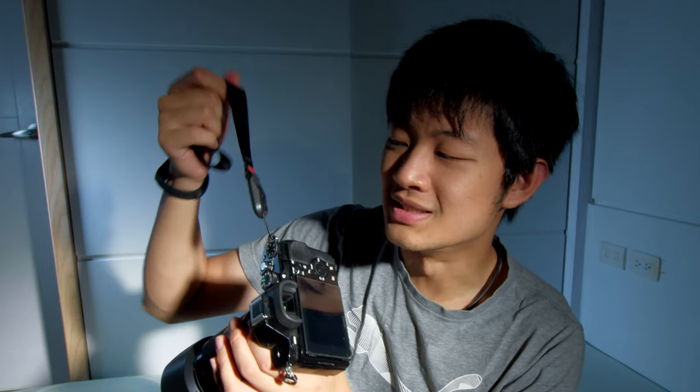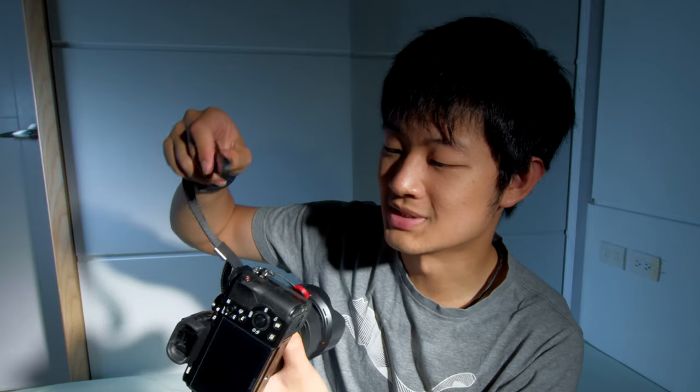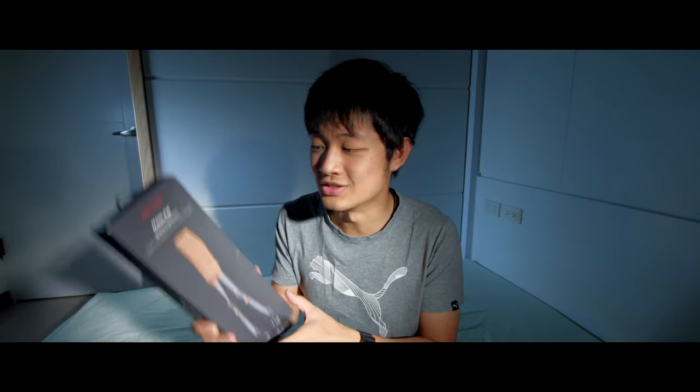This is a brand new camera strap system from Focam called Magalink because it uses magnets, and it's something like Peak Design — just like this one, the Peak Design quick release camera strap system. So today we're just going to find out which one is better. Focam did give me this camera strap for free because I'm at Las Vegas at the AP show floor, and they just released this camera strap and asked me if I want to try it out.